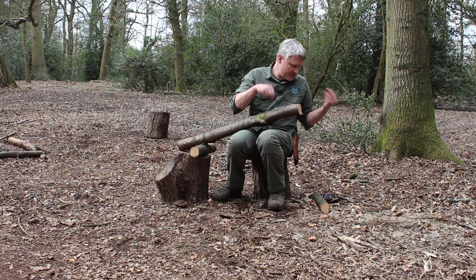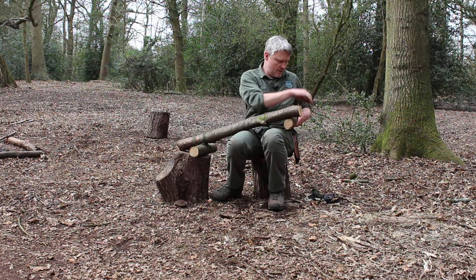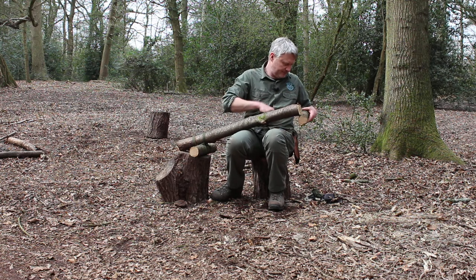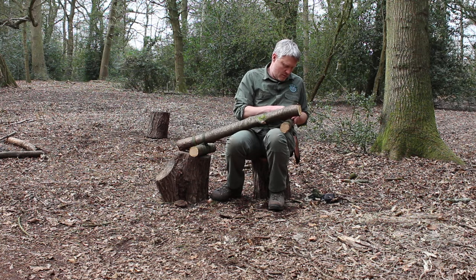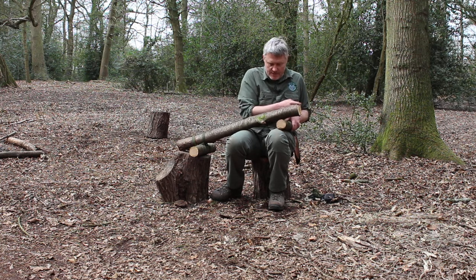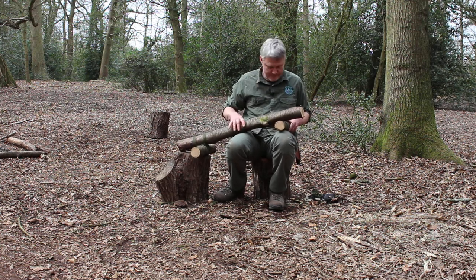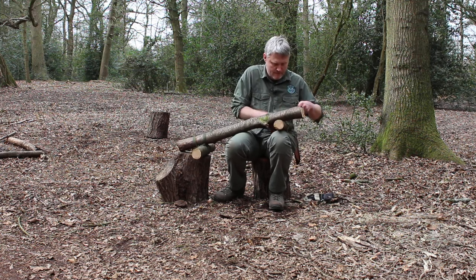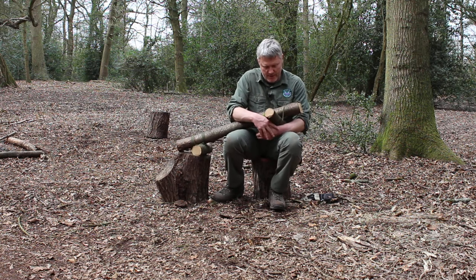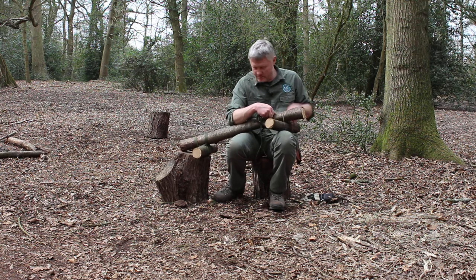We just go through the same process again. So we're going to tie our clove hitch. You can see how to do the clove hitches and the lashings on the other videos on the channel. Then we work again, just trying to keep that as nice and tight as possible.